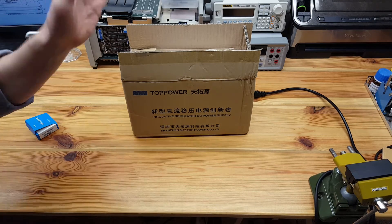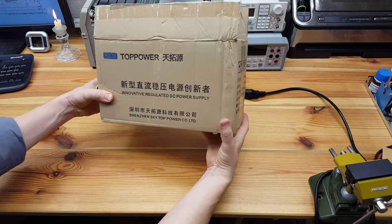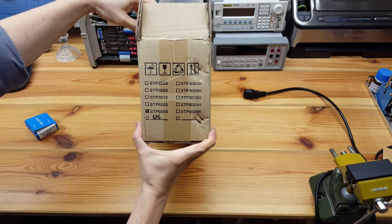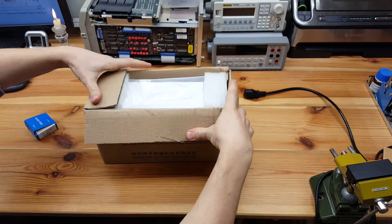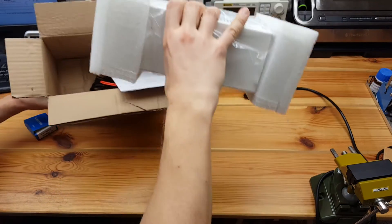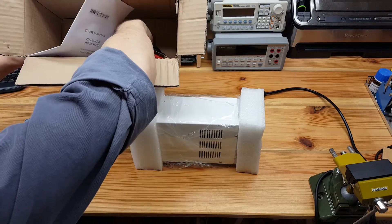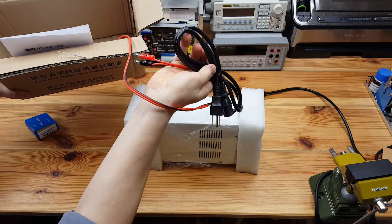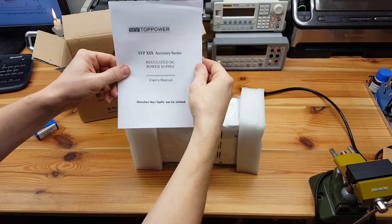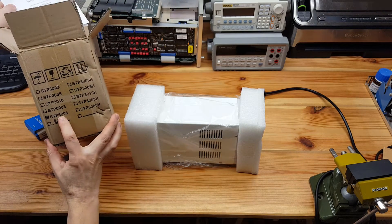Hi, I'm Sergey Patrusin. I bought this real power supply off eBay. It's 60 volts, 5 amps. It came reasonably well, unfortunately it was just in one cardboard packaging. The package came with a power cord, one set of connectors, and a little manual. The model is STP-6005.